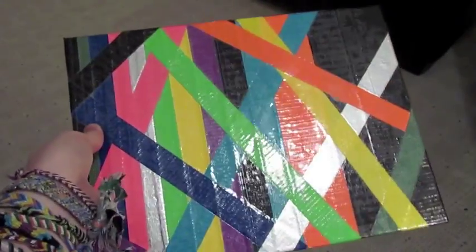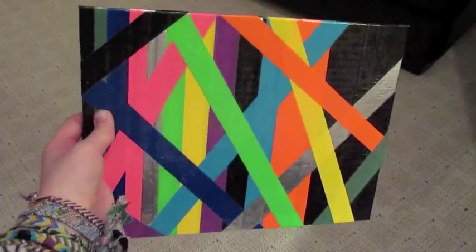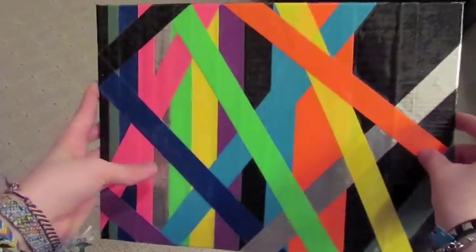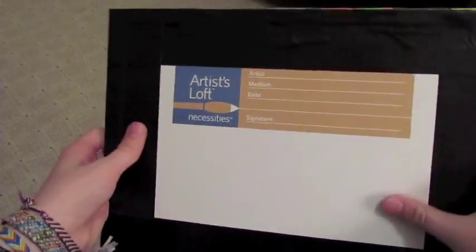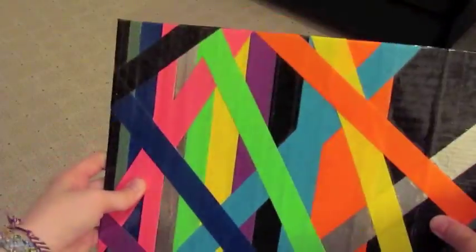This first one is kind of a duplicate of another painting I made a long time ago. The other one's like really big. This one's just like a small canvas board. It's pretty cool. It's just like an abstract pattern. It's got clear tape all over the front. On the back it's got a black border. It's pretty nice.